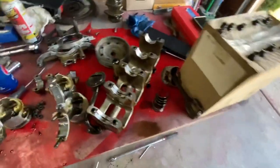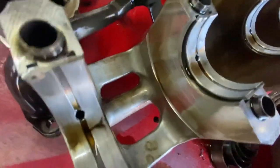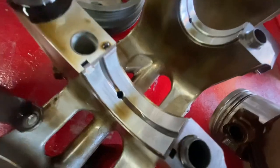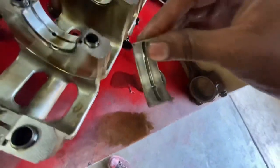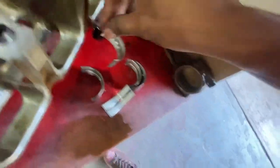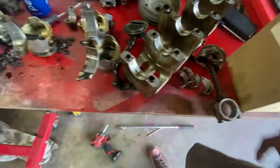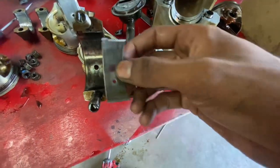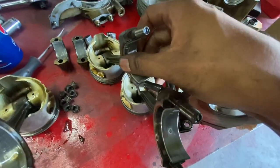I just wanted to show y'all that we took apart that D15 and sheesh, she looks really good. All of the bearings came out looking really good in every way. There's really no room for concern here. The actual rod bearings themselves have a little bit more wear than the other bearings.